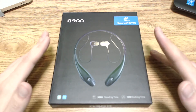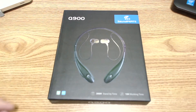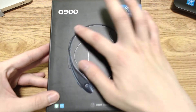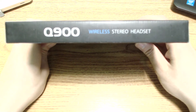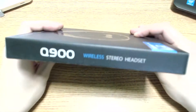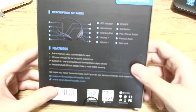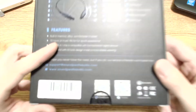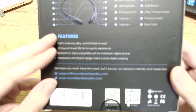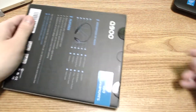Hopefully with this headset it should make listening to tunes while running a little bit more enjoyable versus running a cable straight to my iPod Touch and having it dangling around. So without further ado, let's get to the unboxing. Looking at the front of the box you've got the picture of the headset itself — SoundPEATS, model number Q900 wireless stereo headset. On the back there's a diagram of what everything looks like, battery life information, and it is Bluetooth 4.1 capable.